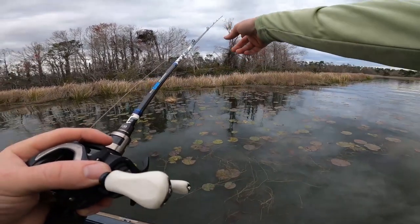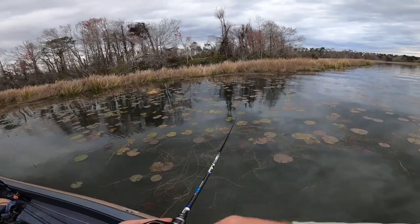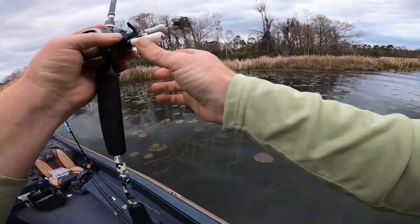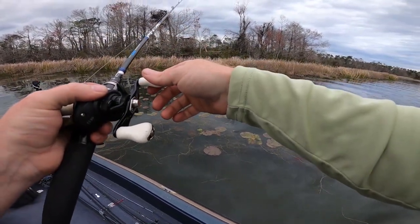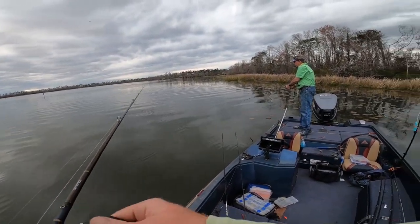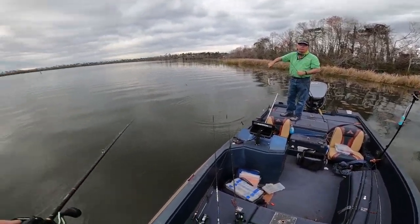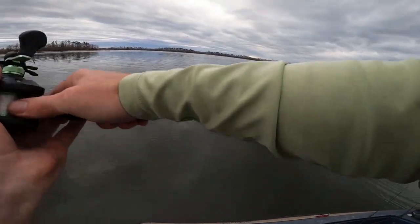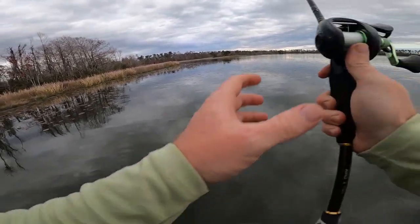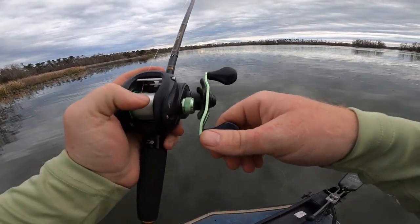That felt like a bite — that was a bite. Look, you see that swirl right there by that pad? Something came up and hit it. Really weird, he just came and bumped it. Pretty good swirl too. These fish have probably been caught about five times already. Did you get to hook him? It's a bass, it's a bass — another little one. Let me throw it over there right in front of that lily pad.